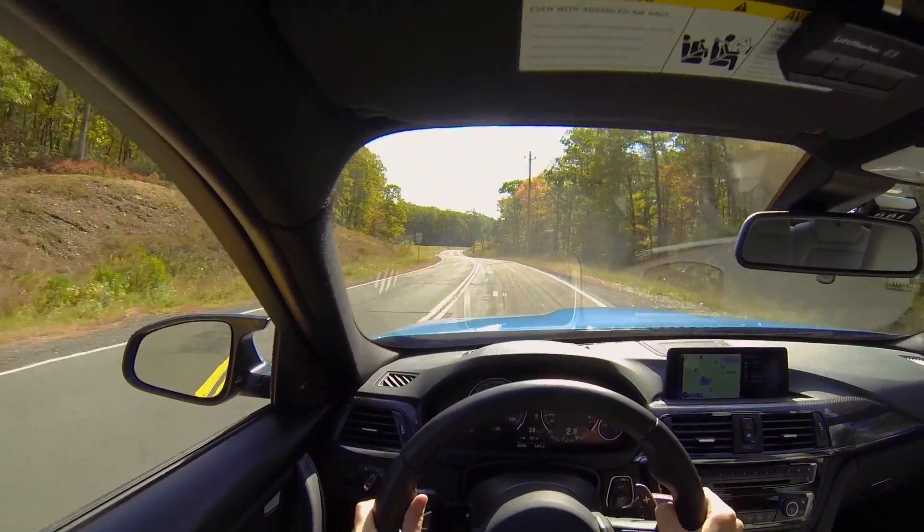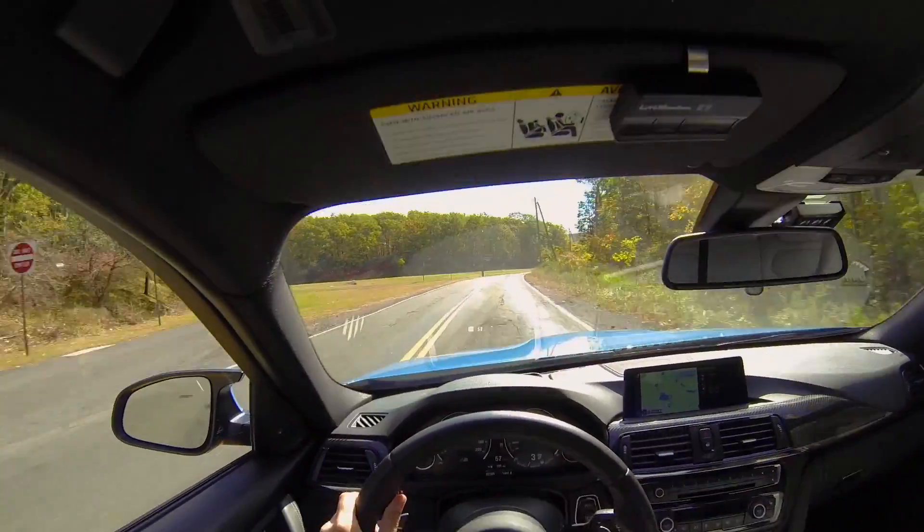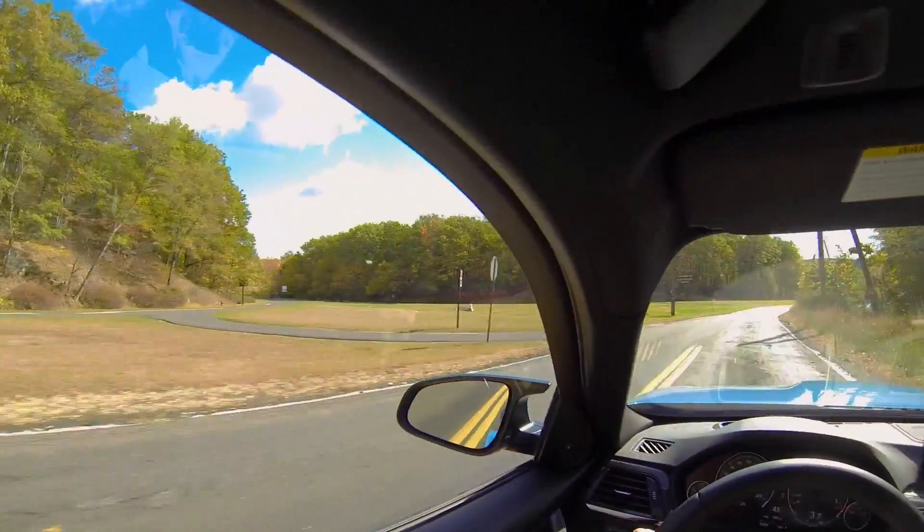And off you go. Whoa, how damn fast does this car move!